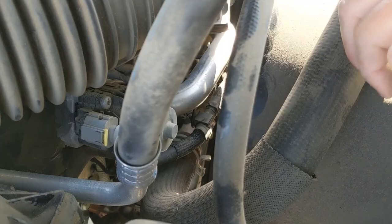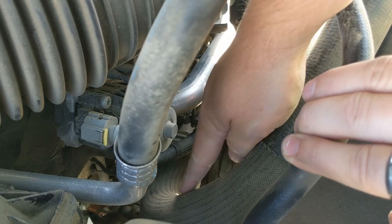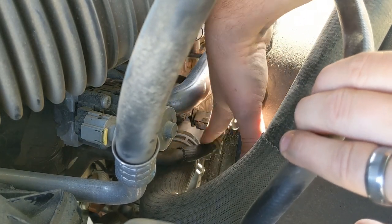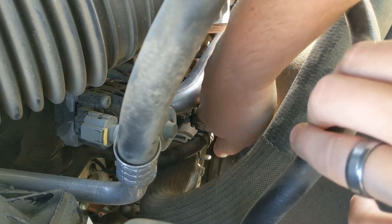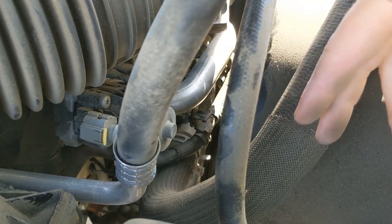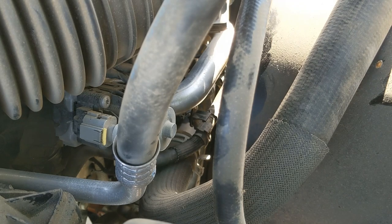Here we are in the truck. Here's the upper radiator hose right here — if you follow it in, it goes right into the thermostat housing. The idea is that there's a bolt here and another bolt on the other side. I'm going to get in there with an extension and swivel, loosen those, and pull everything out this way to replace it. I might even leave it on the hose — I'll cross that bridge when I get there, but it looks like a pretty simple job.